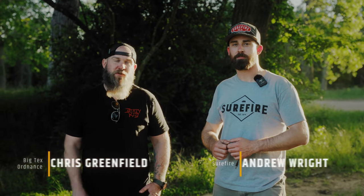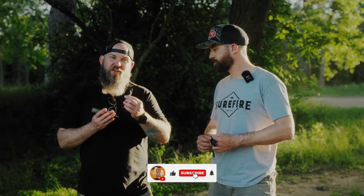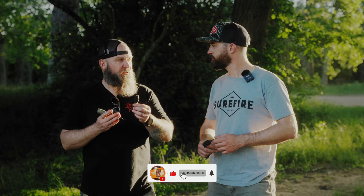Hey everybody, Chris from Big Tech's Ordinance. We're here at Shooter Symposium 2024, and I'm talking to Andrew from Surefire about the new Surefire pressure switches.